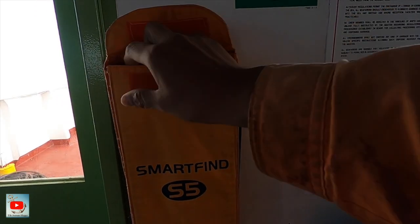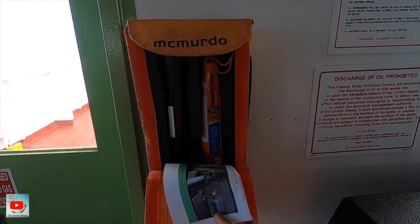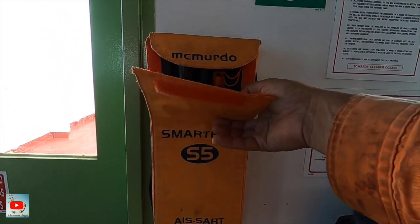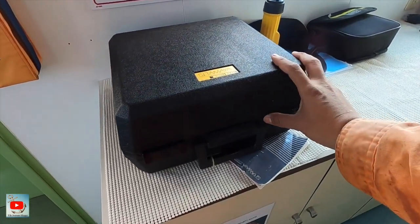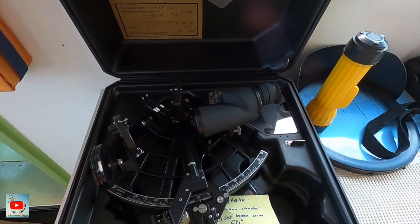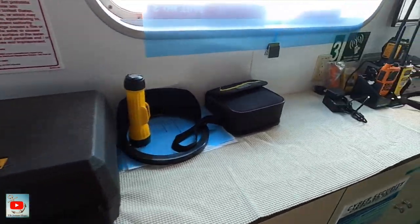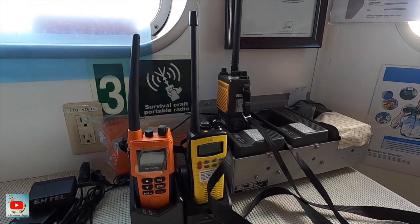We have binoculars, and this is the power supply, daylight signaling lamp, and this one is the master chair. We also have SART — which is the AIS type, not the radar type, which is nine gigahertz.